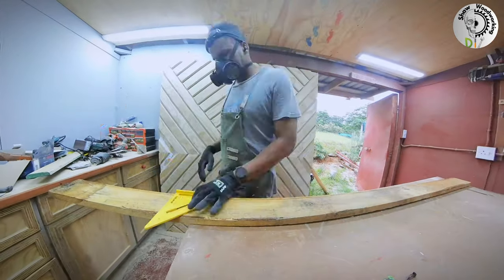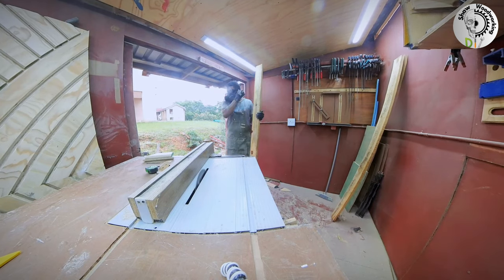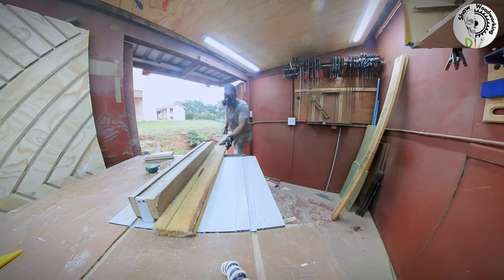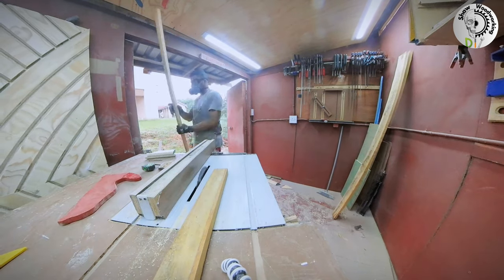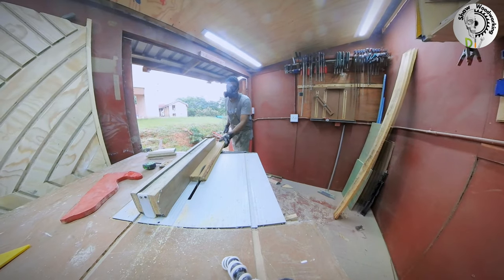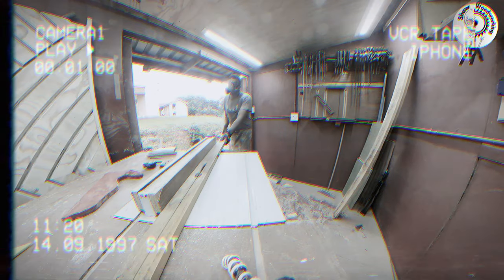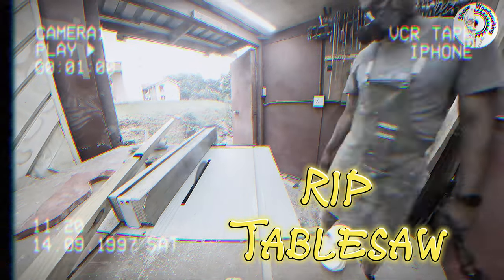Now that the patterns are all done, I need to add some trim to make the door more stable and strong. I started ripping up some pine boards to the width of the door — and then my day just turned sour after hitting a knot in the wood.